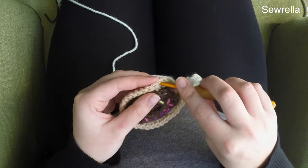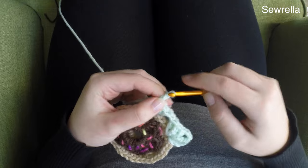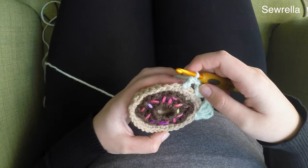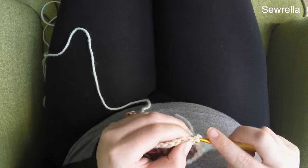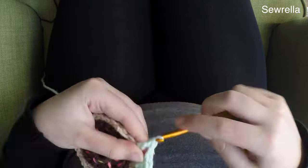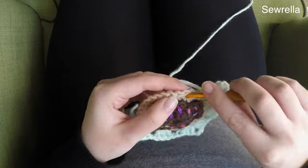Here you're going to skip three stitches and then do a center cluster — not a corner cluster, just three double crochets in the same spot — then chain one and do a corner cluster. Because of the number of stitches around the edge of our donut, each time you do a cluster you want to skip three stitches, then four stitches, alternating: skip three before the center cluster, skip four before the second corner cluster, then skip three, side cluster, skip four, corner cluster, skip three, bottom center cluster, skip four, last corner cluster, skip three, and then the last side cluster.